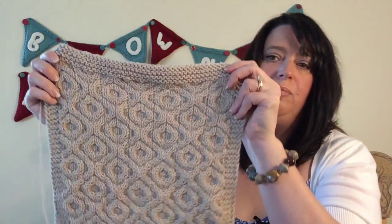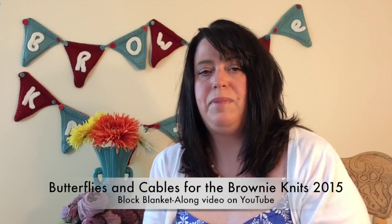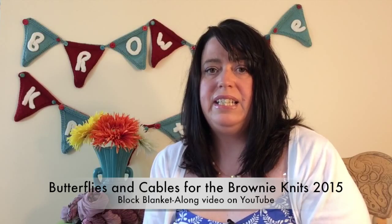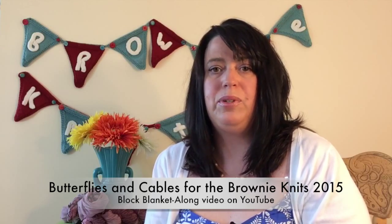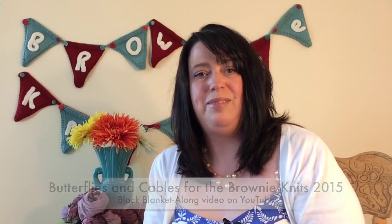This one is out of Barroco Vintage in the Mushroom colorway. This is going to be our first block in the blanket that uses cables. So if you haven't done cables before, don't be scared. I'll talk a little bit about that, but you can also watch a techniques video I uploaded last month that has demonstrations for the butterfly stitch, and at the very end I show how simple it is to do a cable. After you work this cable block, you will be a master at cables.